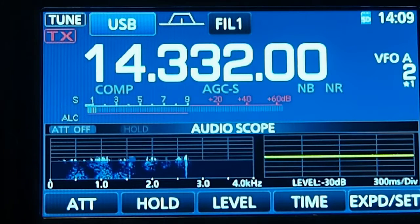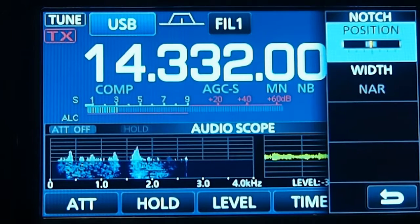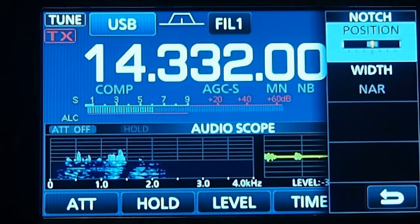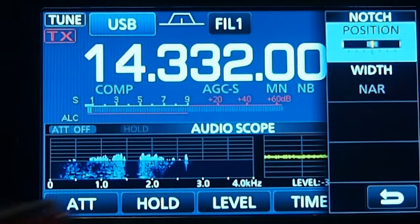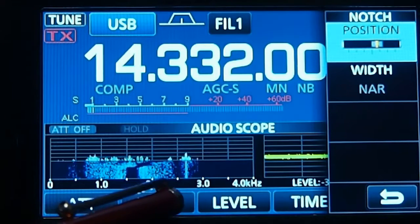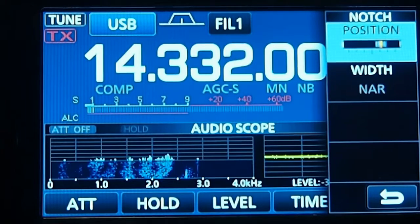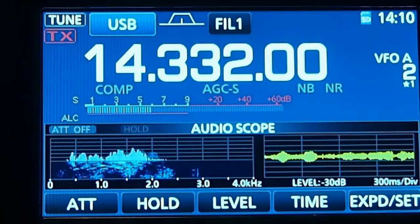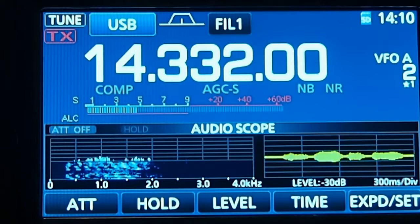One way to get rid of it is using the manual notch filter. The automatic notch didn't get rid of it, but the manual notch filter will. See if it comes back — there it is, it's showing up again, and I can turn it and just notch it out. Yeah, the manual notch filter works really well for things like that.